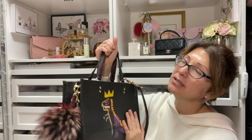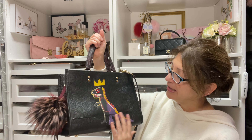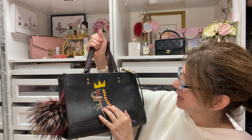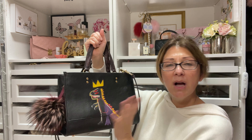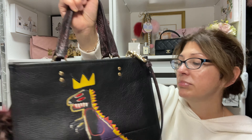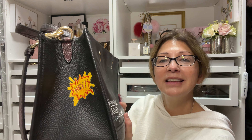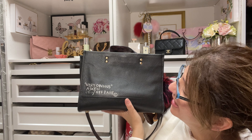Without further ado, let me go ahead and reveal what I got. Oh my goodness, you guys, this bag - I am just so attracted to this bag. There is something about it. I know, it's a dinosaur. I know. Who would think I would ever buy anything like this? Especially when I'm buying something like my Chanel and my Louis Vuitton. A dinosaur on my bag. I don't know what it is - I am completely attracted to this bag.